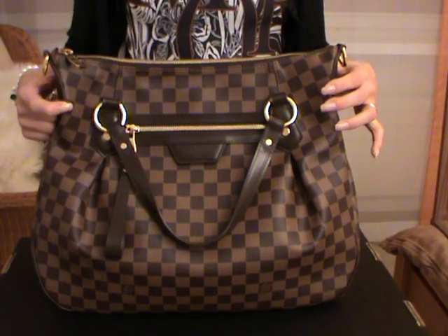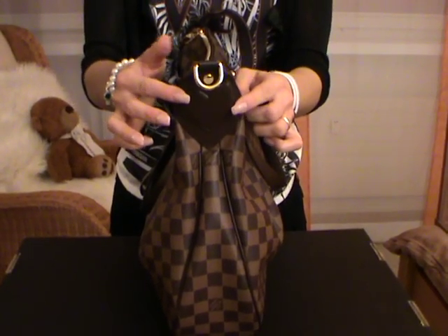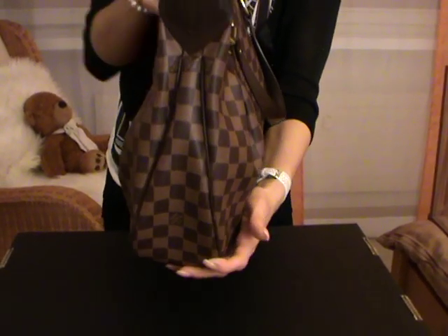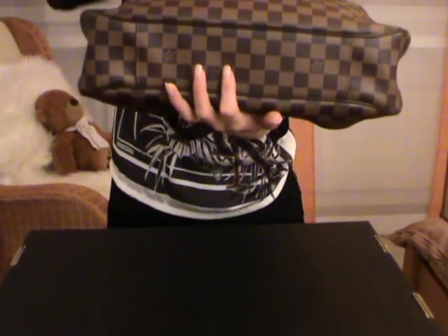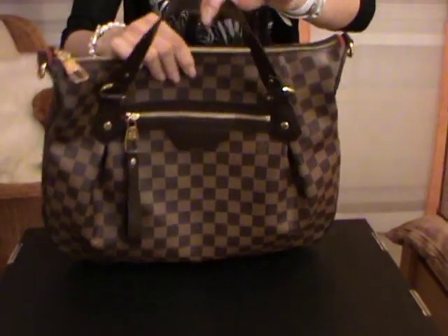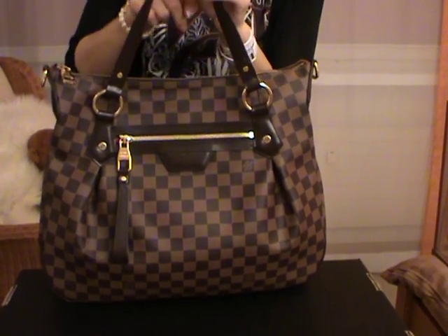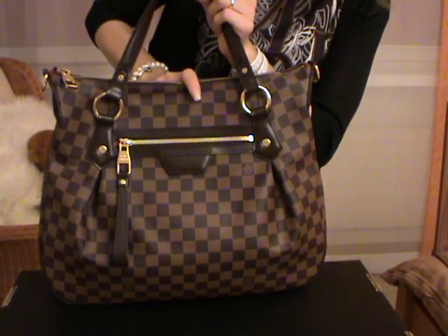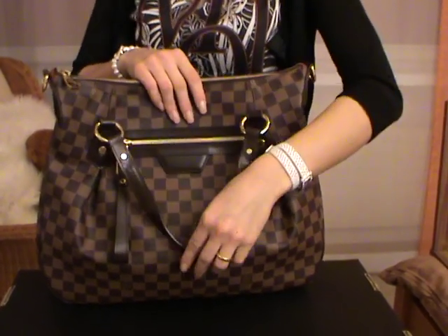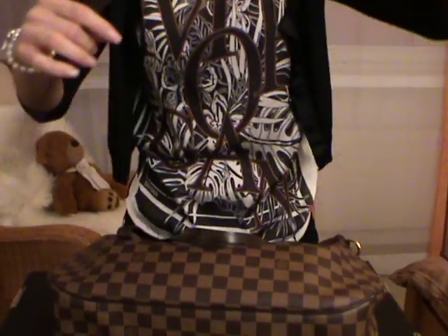The length from side to side is 40 centimeters, and on top it is 33 centimeters. The width on top is 8 centimeters and on the bottom is 9 and a half centimeters — same on the other side, also 9 and a half centimeters. The handle gives you 15 centimeters of space to carry the bag as a shoulder bag.